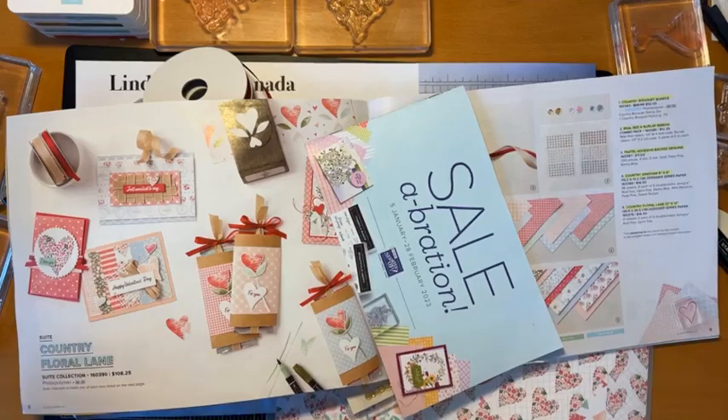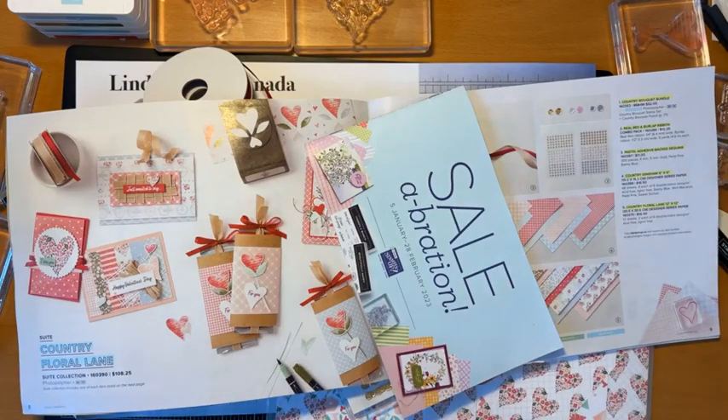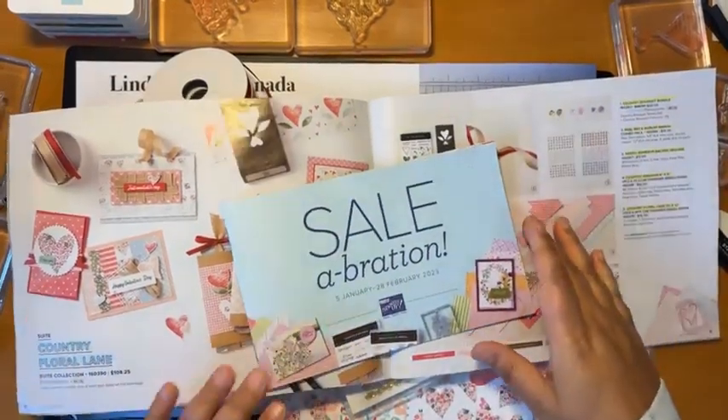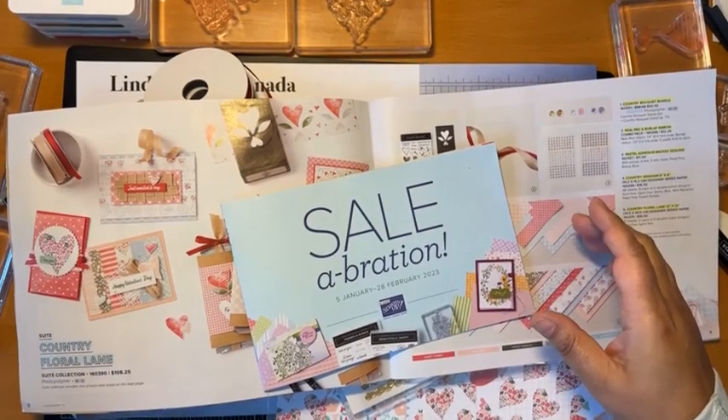If you're watching, let me know — it doesn't always tell me. My comments don't stay rolling so I always have to check. Hopefully you're watching and having a good day. This looks like a total mess — that's okay, we are making a mess. I am a messy crafter!